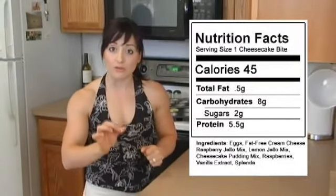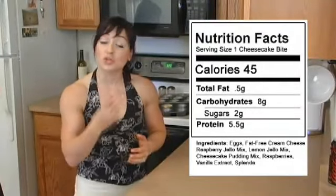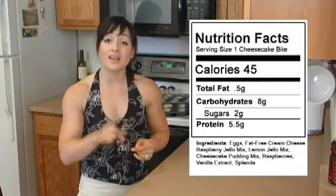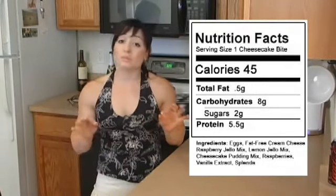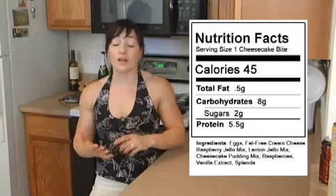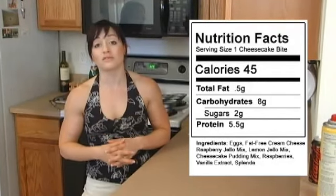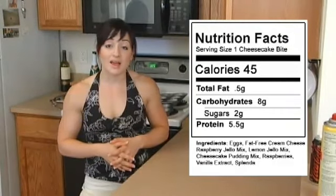These only contain 45 calories per serving — can you believe it? Half a gram of fat, about eight carbohydrates, only two grams of sugar, and five and a half grams of protein. The protein comes from the fat-free cream cheese. So they're just packed full of goodness and protein, and I think people will really enjoy them.